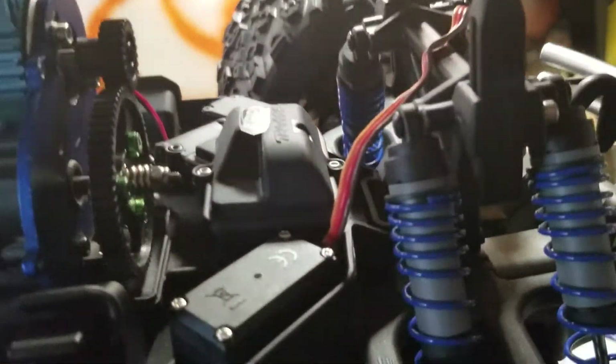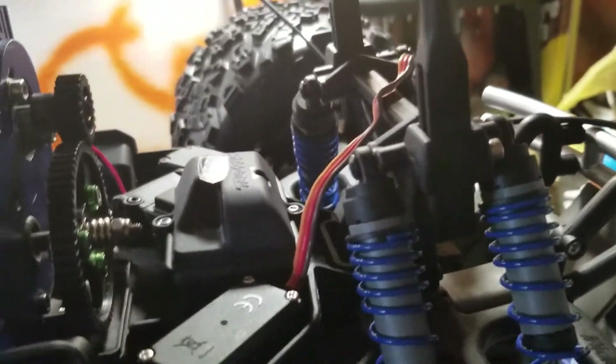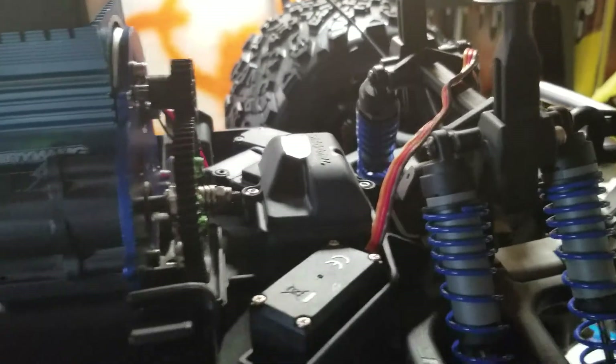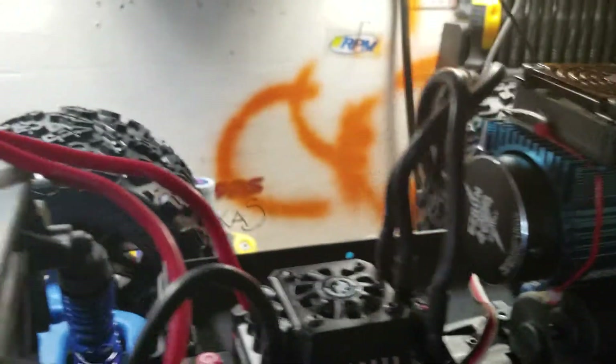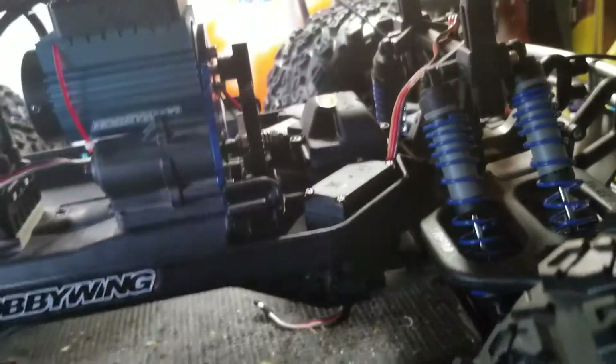These are the VG Racing set — I picked up eight of them, the springs. It's a Maxx 8 combo. These are springs front and back; they're great springs.